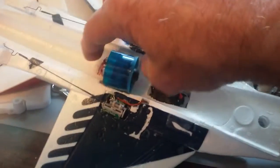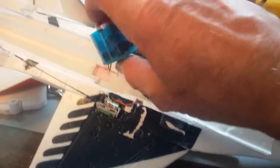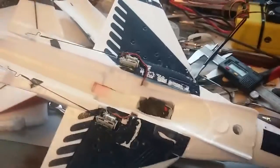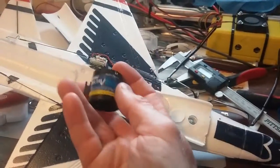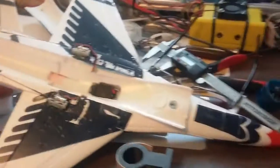The housing is 32.4 millimeters in diameter. Let me pull this out so I can show what I've done here. These little UMX planes come stock with a 28mm EDF — that's this guy right here.